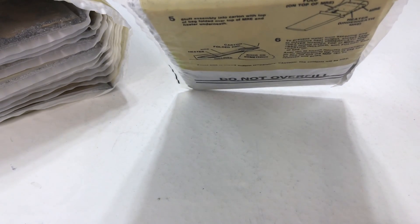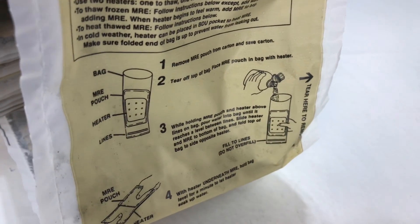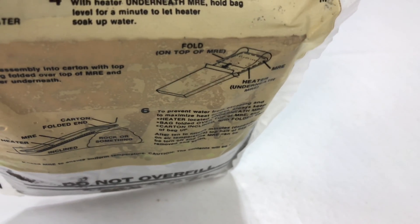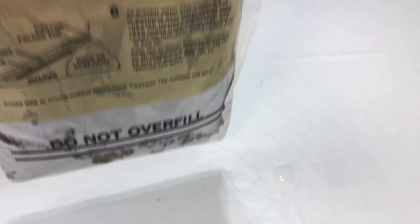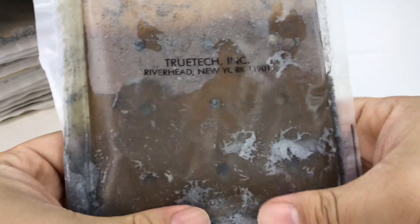I'm going to pull off the top here, tear it open, and pour in a little bit of water. I have a glass of about three or four ounces here — I'll just pour it all in. All right, a couple ounces in. Let's give it a little shake. It's probably more water than I was supposed to use, since the powder is all over the thing.